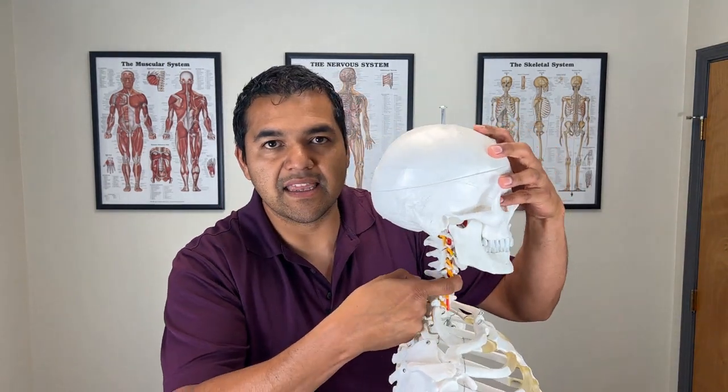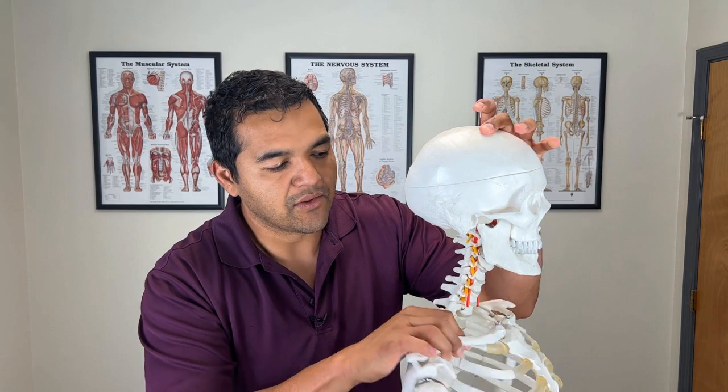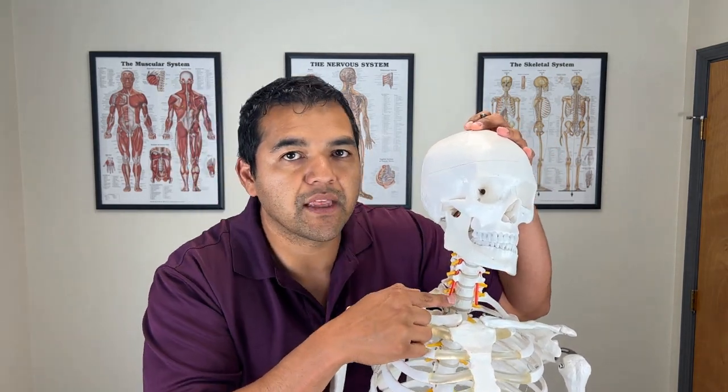The final thing to work on is chin tuck posture. What you need to become aware of is your neck's resting position. This is important for disc herniations because if you sit or stand with your chin out — forward head posture — it puts a bend in the neck that compresses the discs in the lower neck where herniations commonly occur, like C4-5, C5-6, and C6-7. If that's your normal posture and you're turning your head throughout the day, it's going to aggravate those discs even more.